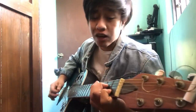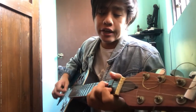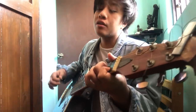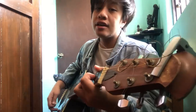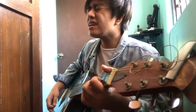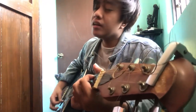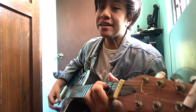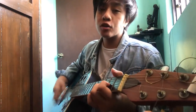For the bridge — 'Kahit na...' — the chords there are A minor. 'Ano man ang mangyari' — A minor, then B minor, C, D. Then A minor, B minor — 'abutin mga tala.' Then C, B, B, B. Then back to the chords.